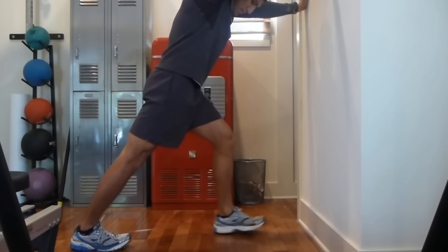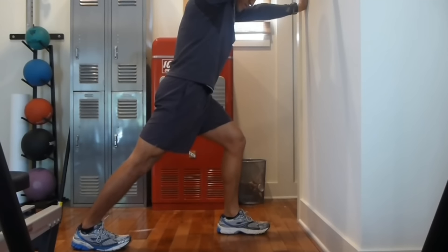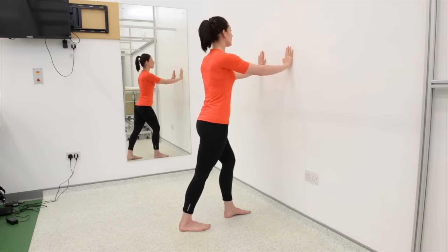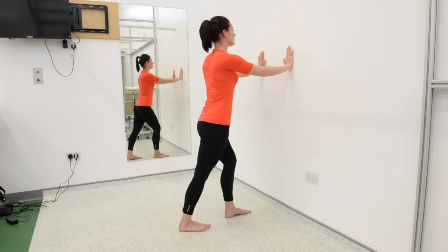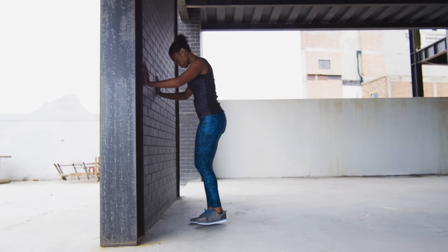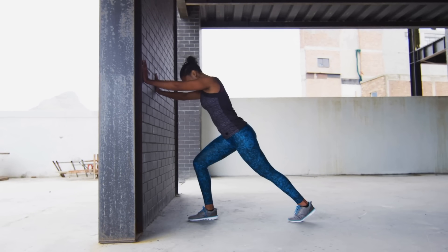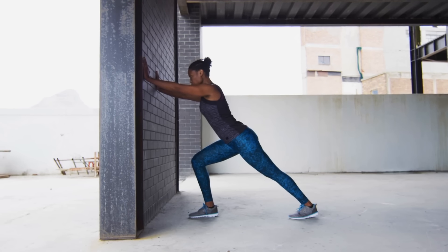The next stretch is the heel to calf stretch. For this one, you're going to have your hands on the wall and move back so your toes are facing forward. Make sure the heels are flat with your knee slightly bent. Then lean into the stretch and hold for 30 seconds, then do the opposite leg. Do this exercise back and forth just two times. This exercise stretches the back part of your leg, as compared to the quad stretch which stretches the front part.